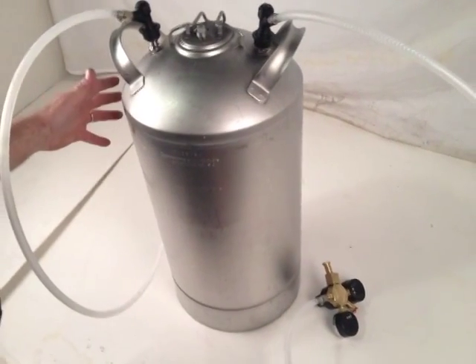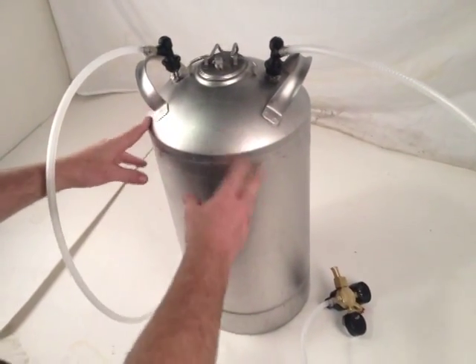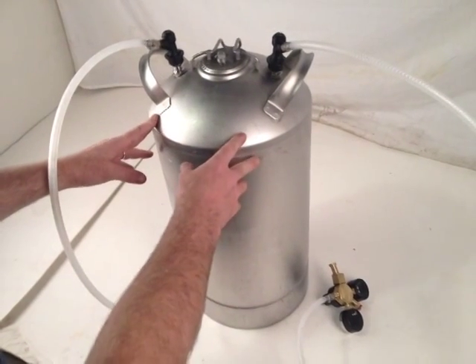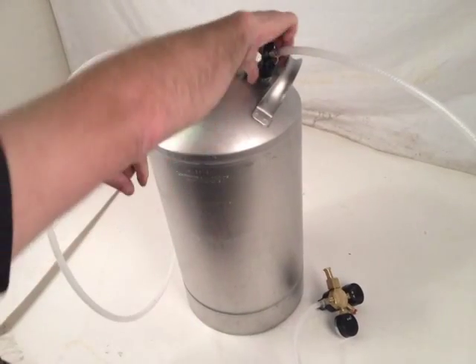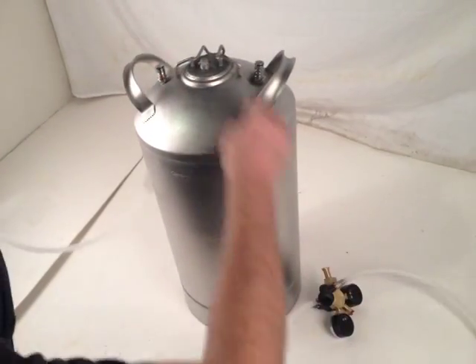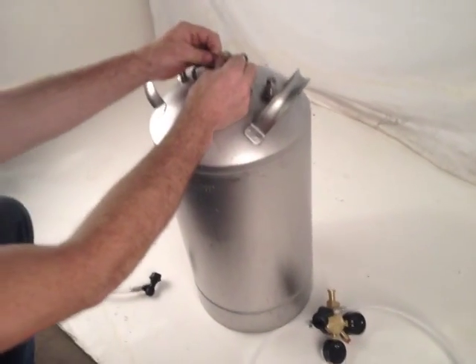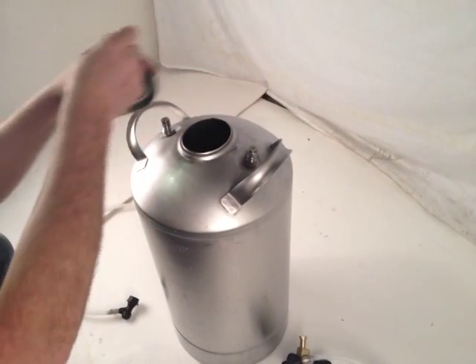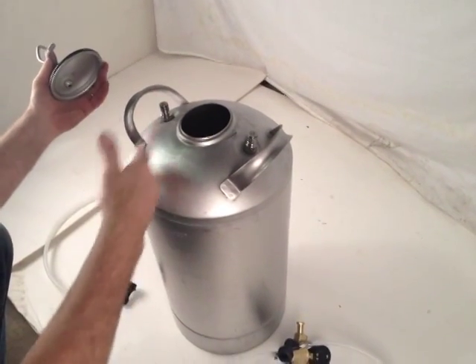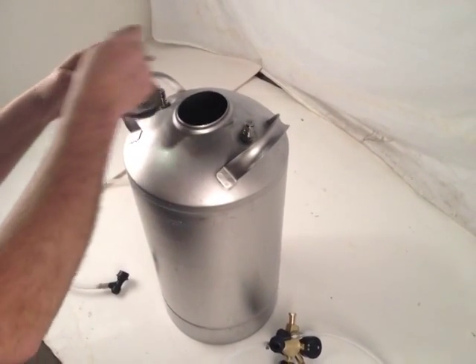If you want to put these in series so you don't have to refill as often — this is a 10-gallon vessel. Once you've gone through the 10 gallons, you take your connectors off, release the pressure with this pressure relief valve, pop open this cap, take it out, and fill it back up with whatever you had in it — whether it be water for seltzer or a product you were carbonating.